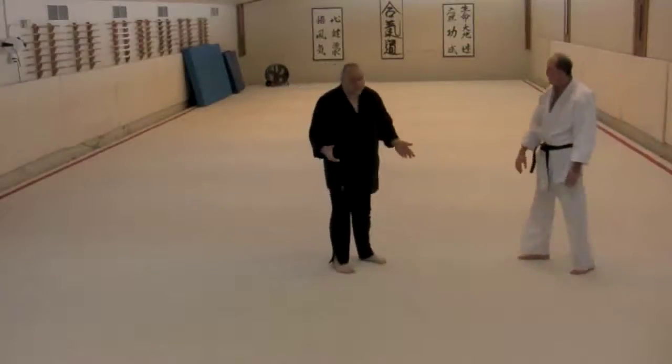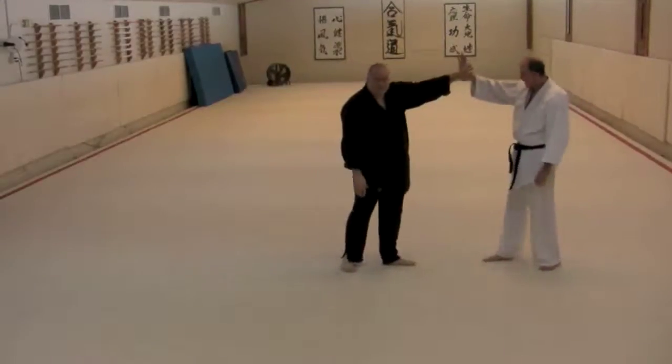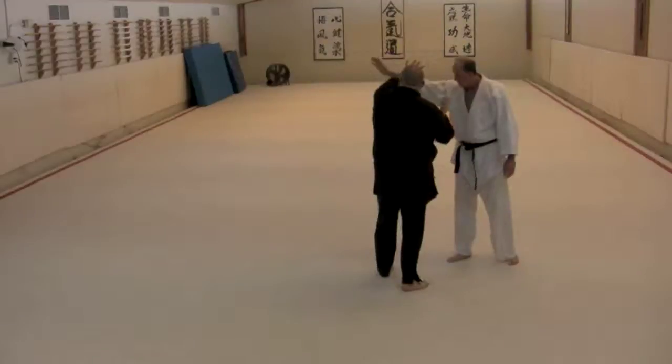Finally we have Shionagi. Shionagi we pick up from the mirror side form — my hand comes into the mirror side and I'm entering.